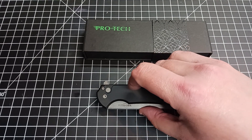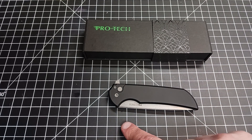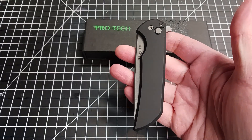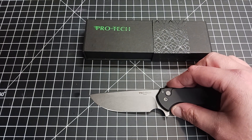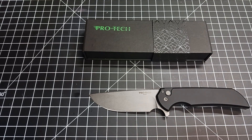So let's take a few measurements here. As you can see, closed it is a little over four and a half inches — let's say about 4.6 inches. This is not an auto; it is a button lock. It has a flipper tab right there. And the blade measures just a hair over three and a half inches — I'm thinking like maybe 3.55, 3.6.